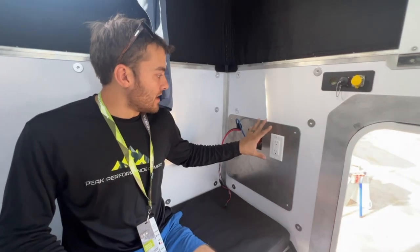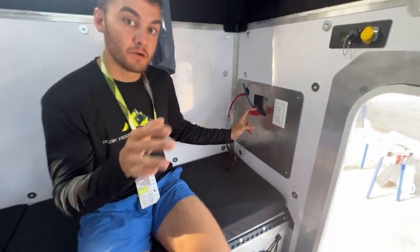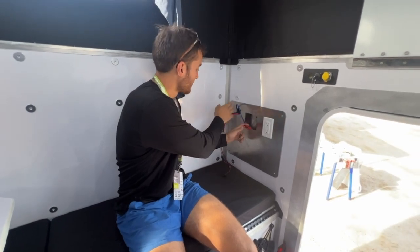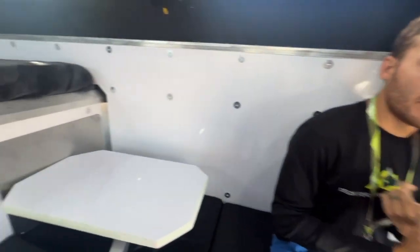We've got our wiring harness exposed right here. Our entire camper is pre-wired for you, so you don't have to buy our wiring package or do any wiring yourself — everything is plug and play. You've got solar, DC, AC, and Starlink, so all your modules that you can change out, all your utility plates are easily plug and play.